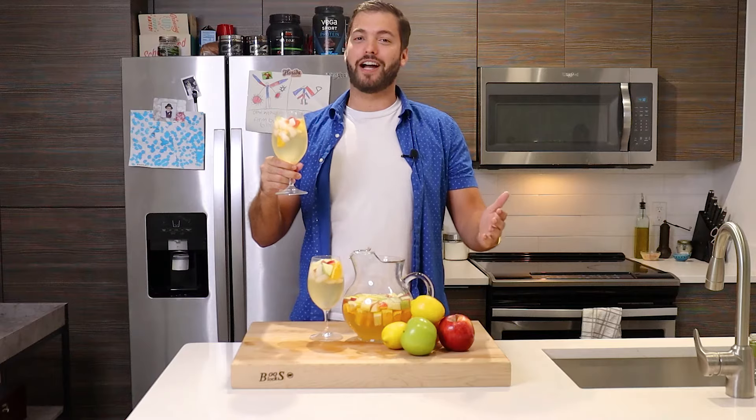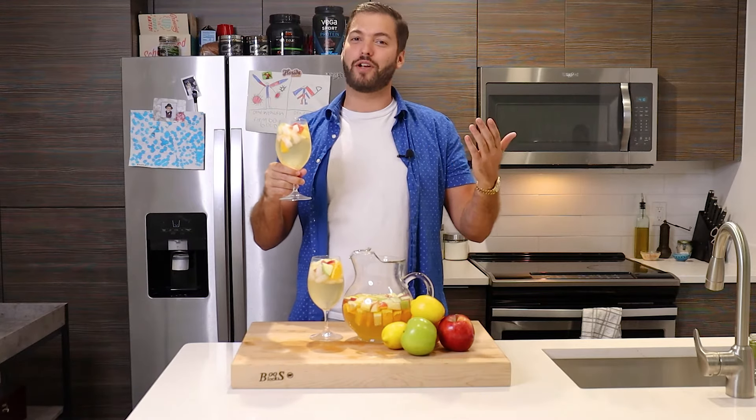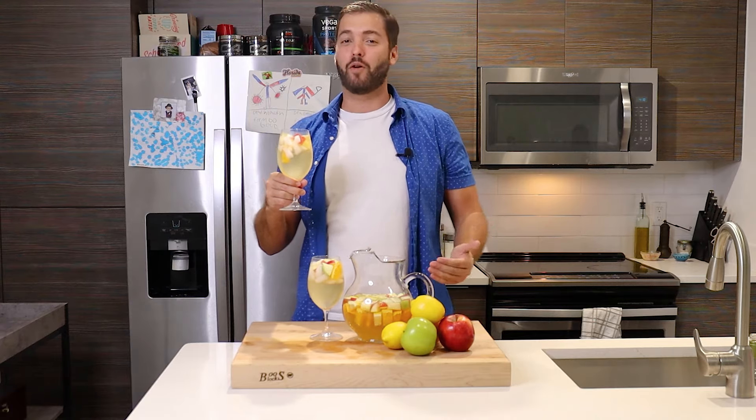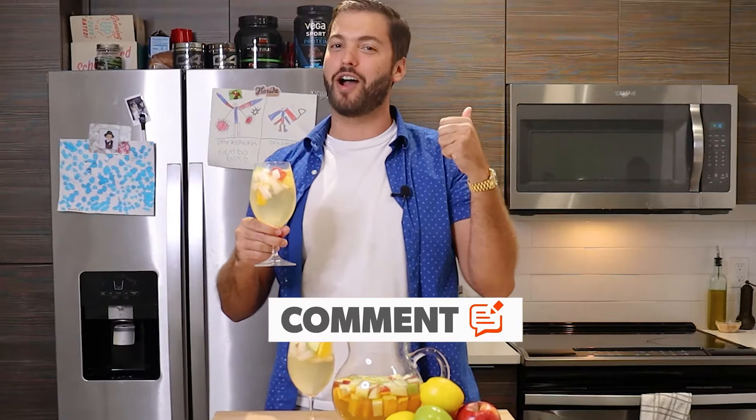Thanks for watching, guys. I hope you enjoyed today's video. Once again, my name is Sebastian Register and this is Register for Dinner. If you enjoyed today's video and can't wait for us to cook something else up or whip up a cocktail, make sure you smash that like button, comment below, and subscribe. Until next time, stay hungry, my friends.